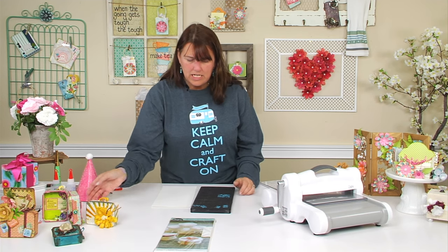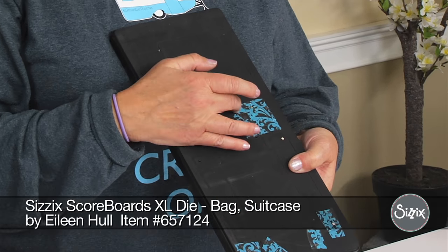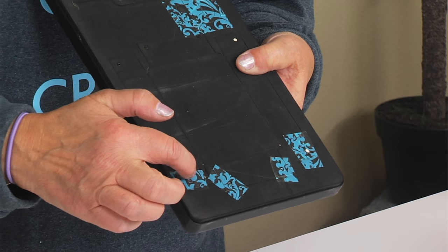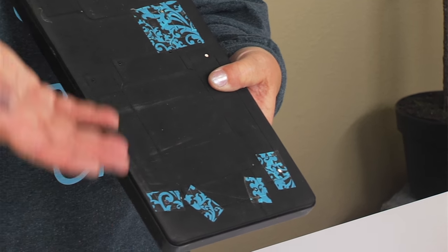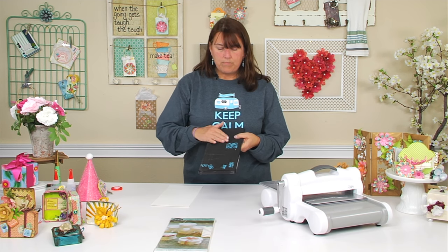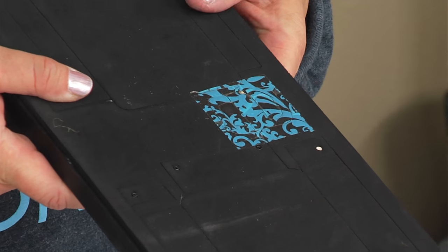Alright, so what you need is your die, and you'll notice that I have put tape on here. The reason I like to do that is when I have spots that have small holes, I put this cellophane tape on here and it helps the remnant circle pop out. I do that on any piece that has small pieces that are going to come out.